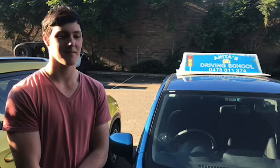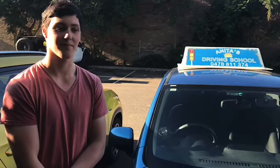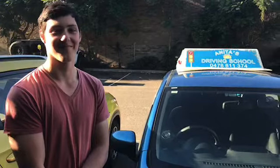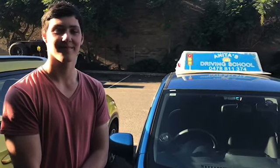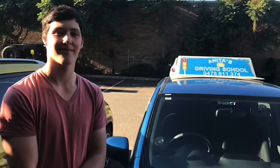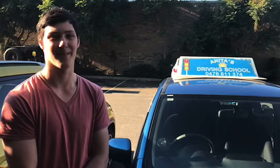Your reverse parallel was really good — do you have any tips about that for anyone? Lachlan's got his test coming up soon. Good luck, hope you pass, and we'll keep you all informed. Thanks Lachlan, bye!